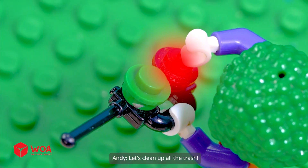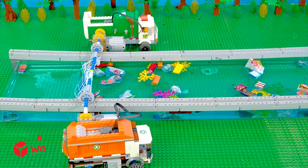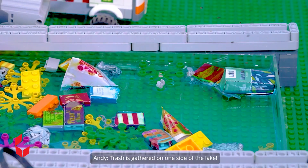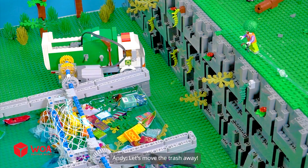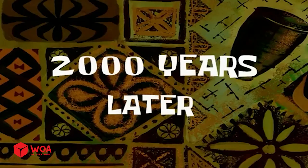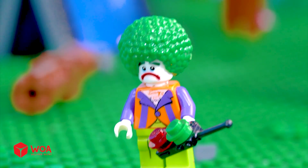Let's clean up all the trash! My machine works so well! Trash is gathered on one side of the lake! Let's move the trash away! 2,000 years later! When will this be finished? Let's upgrade the machine! Hehehehe!